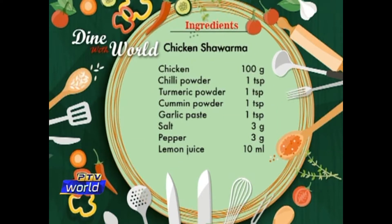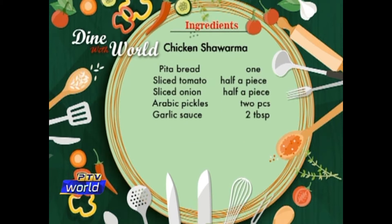The ingredients for chicken shawarma are: raw chicken 100 grams, chili powder 1 teaspoon, turmeric powder 1 teaspoon, cumin powder 1 teaspoon, garlic paste 1 teaspoon, salt 3 grams, black pepper 3 grams, lemon juice 10 milliliters, pita bread 1, sliced tomato half a piece, sliced onion half a piece, Arabic pickles 2 pieces, garlic sauce 2 tablespoons.